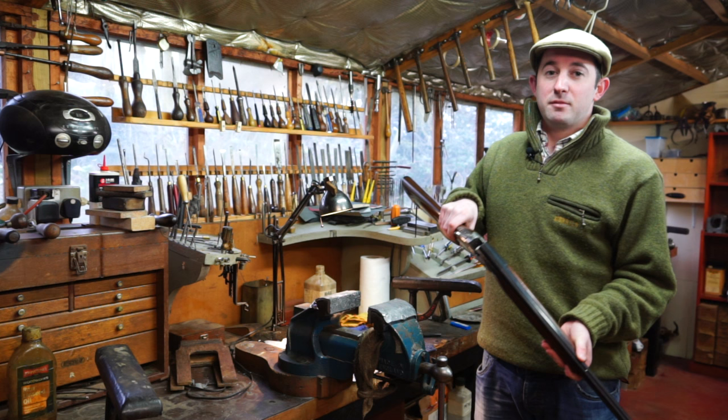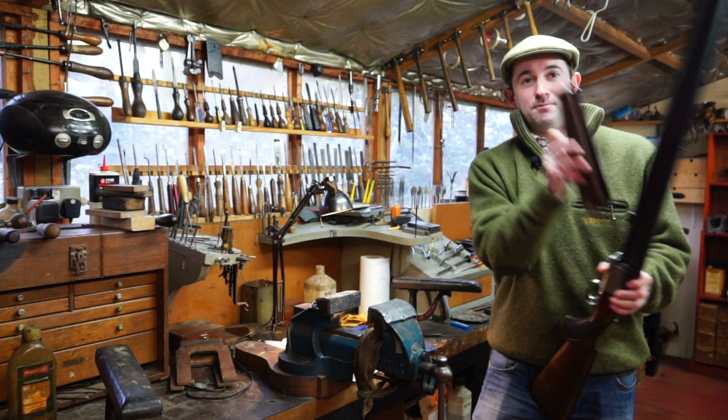Today we'll be using my gun, which is very badly kept after use - I hope you guys look after yours better than me. We'll take it to bits and start giving it a clean.